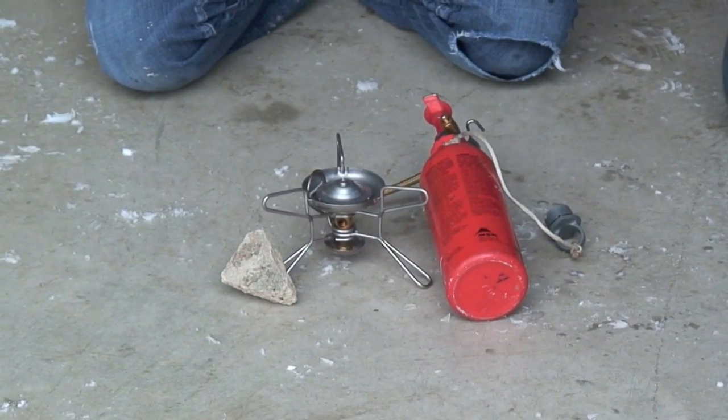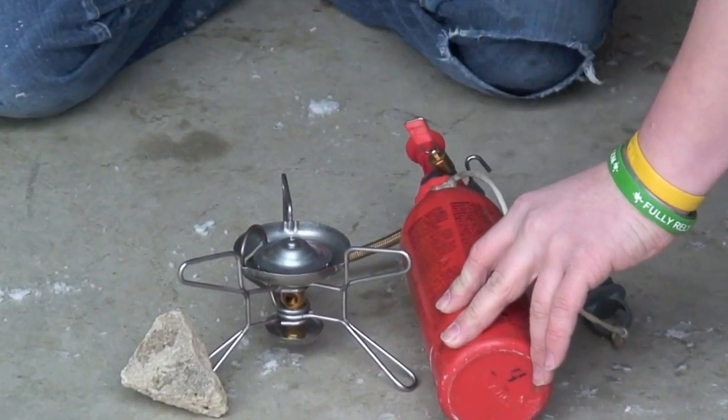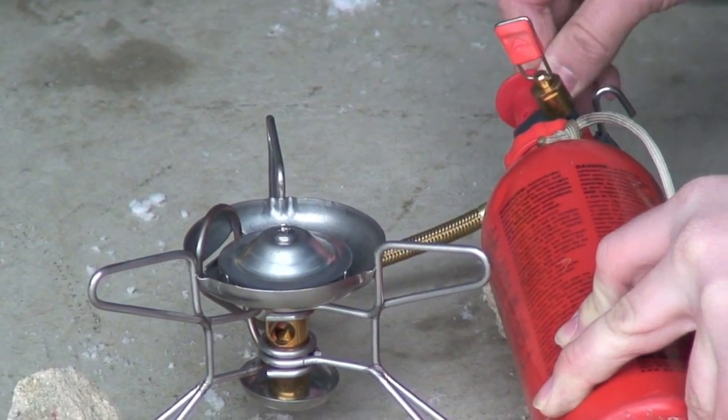Now we're almost ready, but first you need to make sure your valve is all the way off to the right. Next, begin to pump. Depending on how much fuel you have in your bottle, you need to pump more or less.